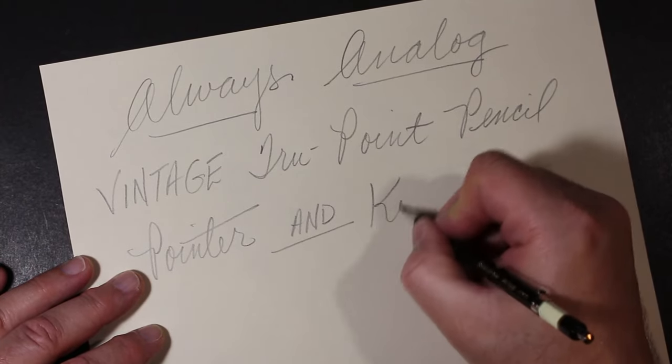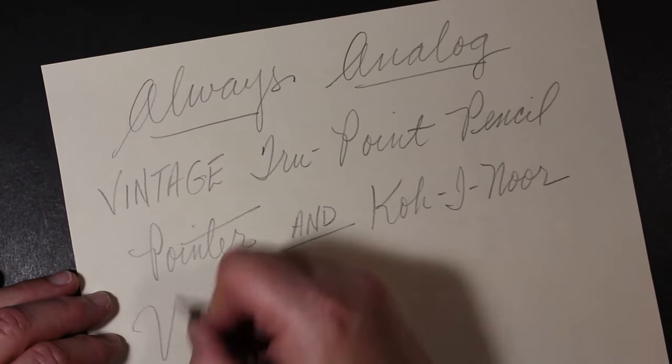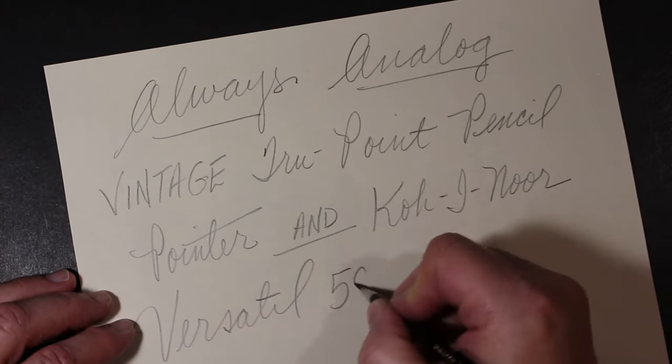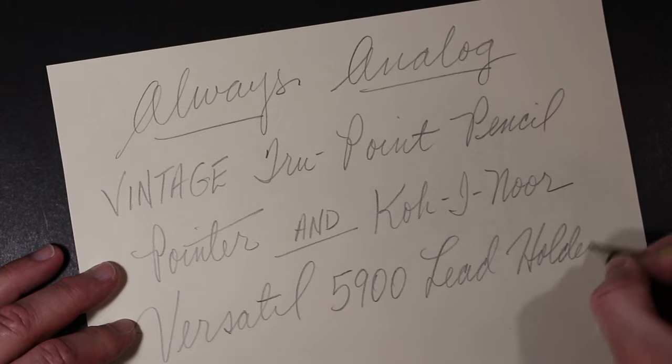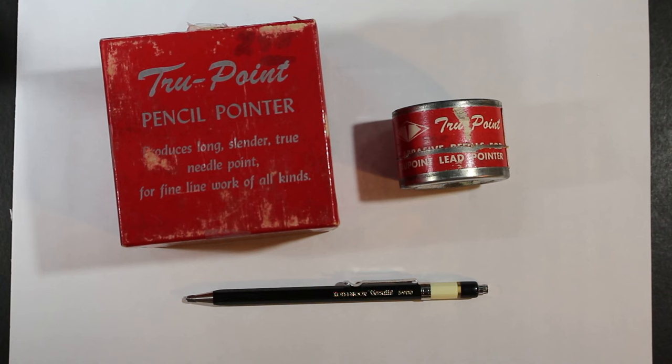Let's get started. Welcome to Always Analog, where we celebrate the beauty of analog technology in the digital world. Today we have a review of — well, it's complicated — but there are two things we're going to look at today.